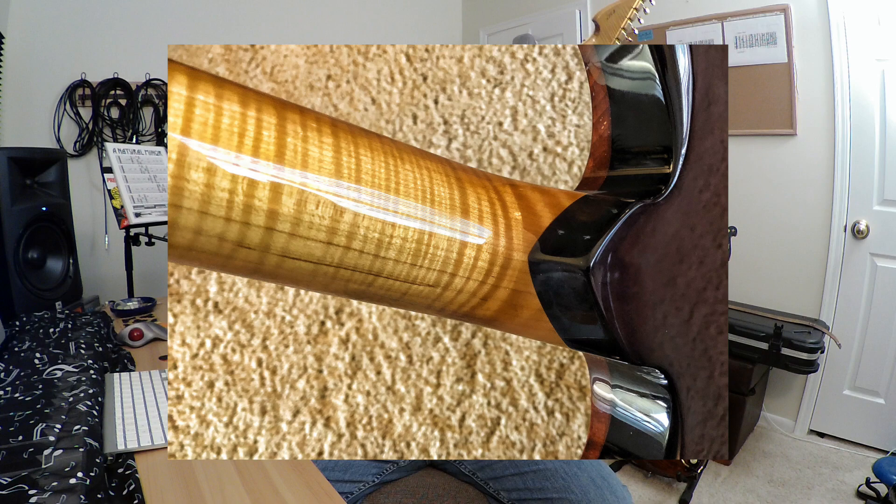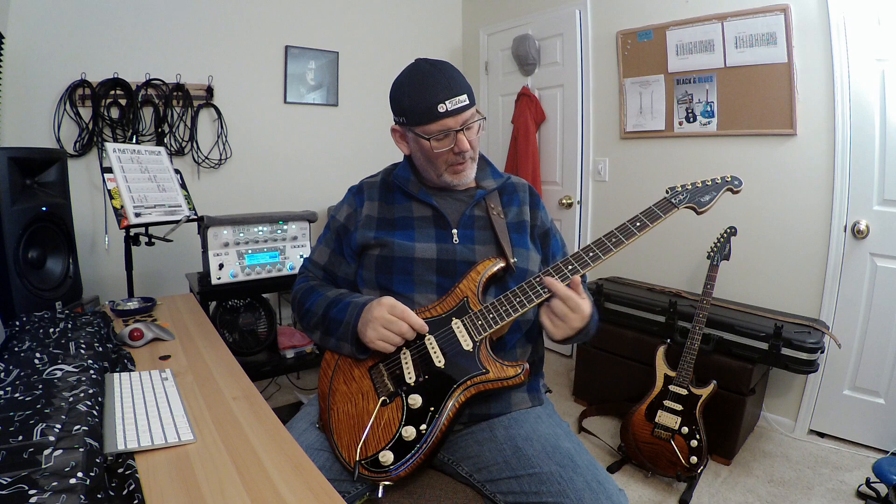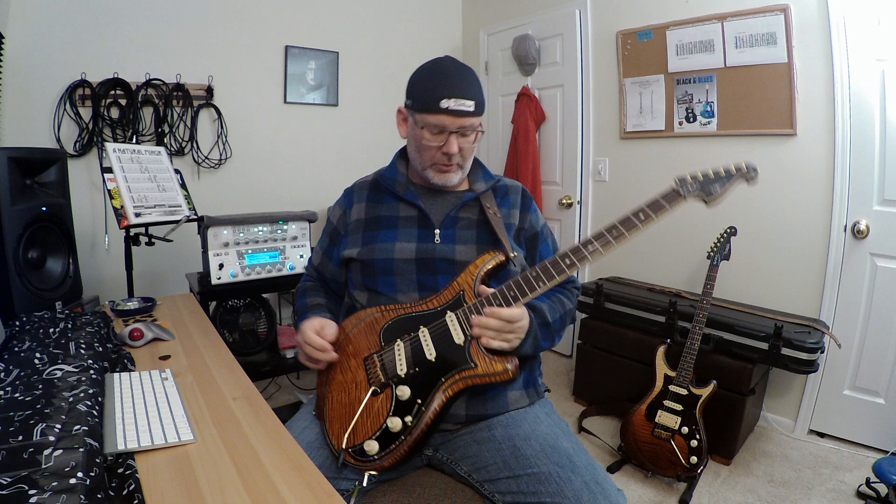It's got a graphite nut because it's a tremolo model. It's got a Cocobolo fretboard. The neck is actually flame maple. It's got medium jumbo stainless steel frets. It's got Avalon diamond inlays. Moving down, it's a set neck also.